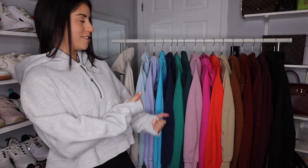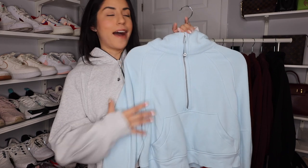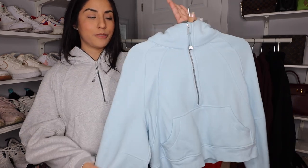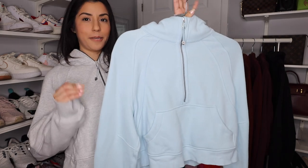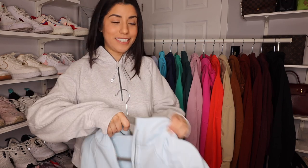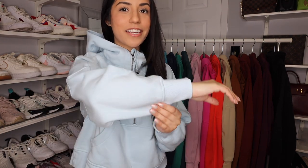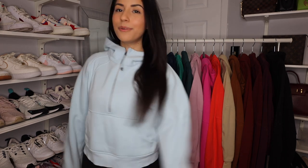Moving away from the neutrals, I do like to explore with some fun colors. Now we're going into the blues. This is the powder blue half zip — oh my goodness, this is definitely one of my favorite blues. It's just such a pretty pastel light blue. Each scuba is pretty pricey at around $128 each, but they are so worth it in my opinion. I wear them all the time, they're super comfy. I think it's going to be perfect for spring and summer. I know they have a full zip in this one and I'm trying my hardest not to buy it.